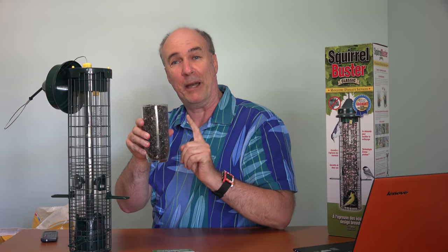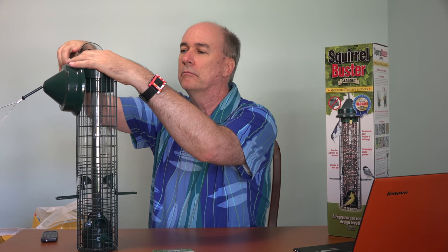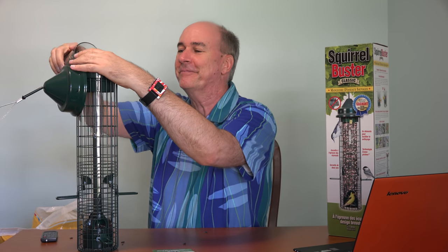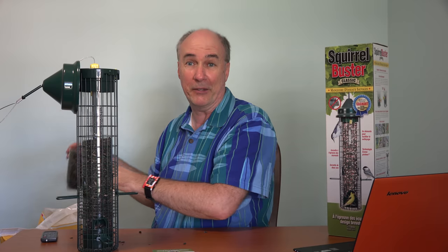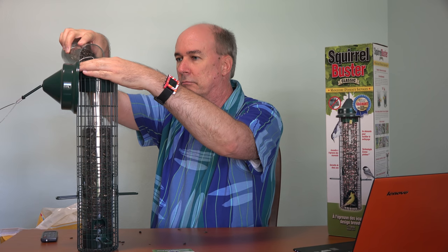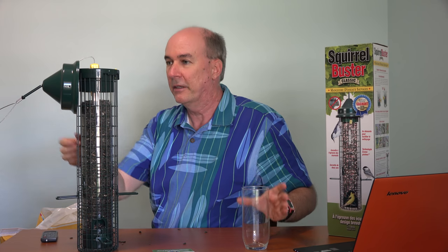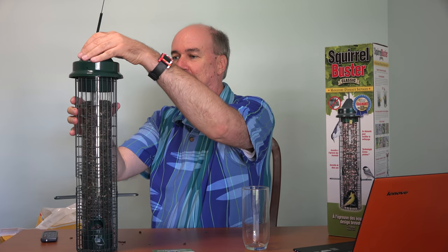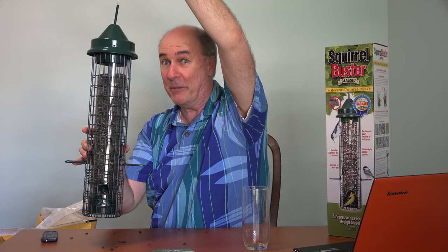The Squirrel Buster Mini would take about one and a half glasses of feed. Let's see how much fits in here. Some always does bounce out at first. Looks like we're getting about three glasses in there — a little bit more. Let's go see what kind of birds come to visit.